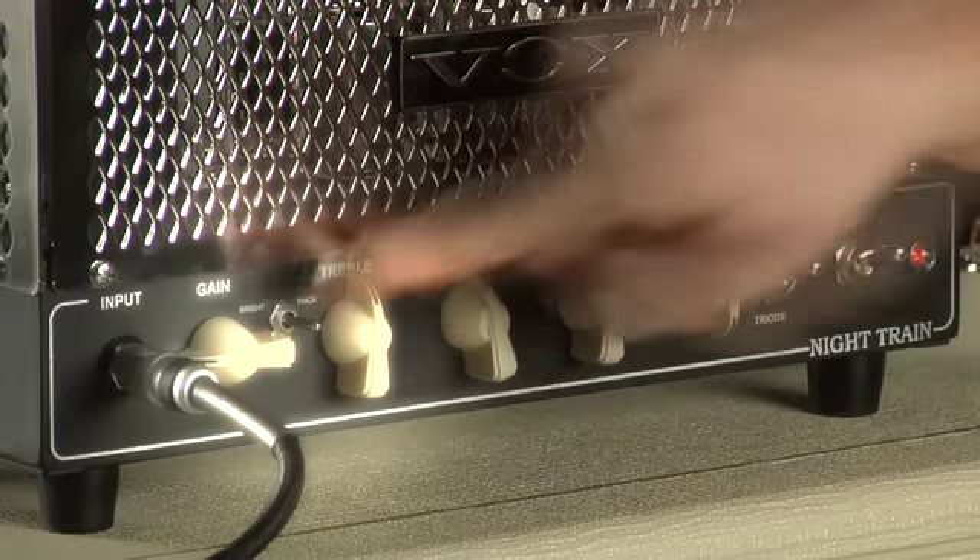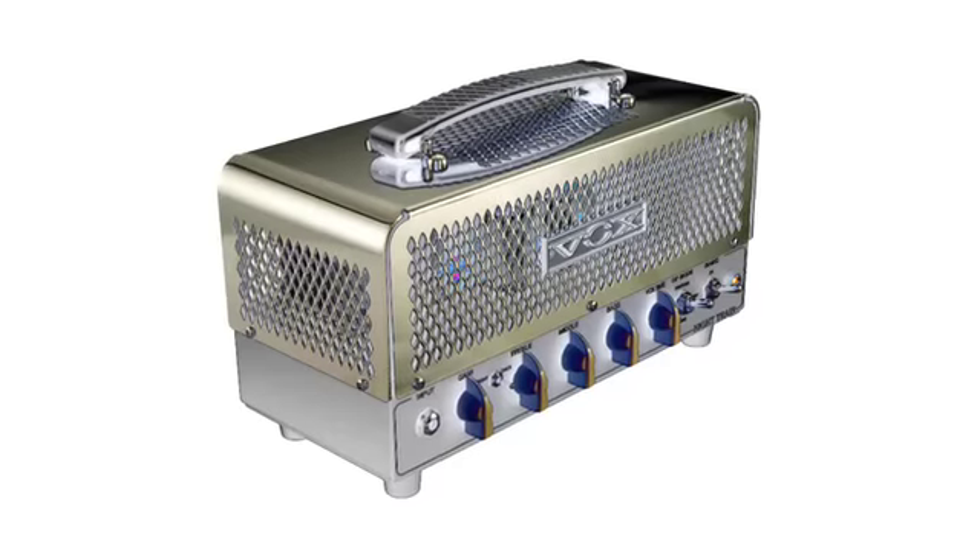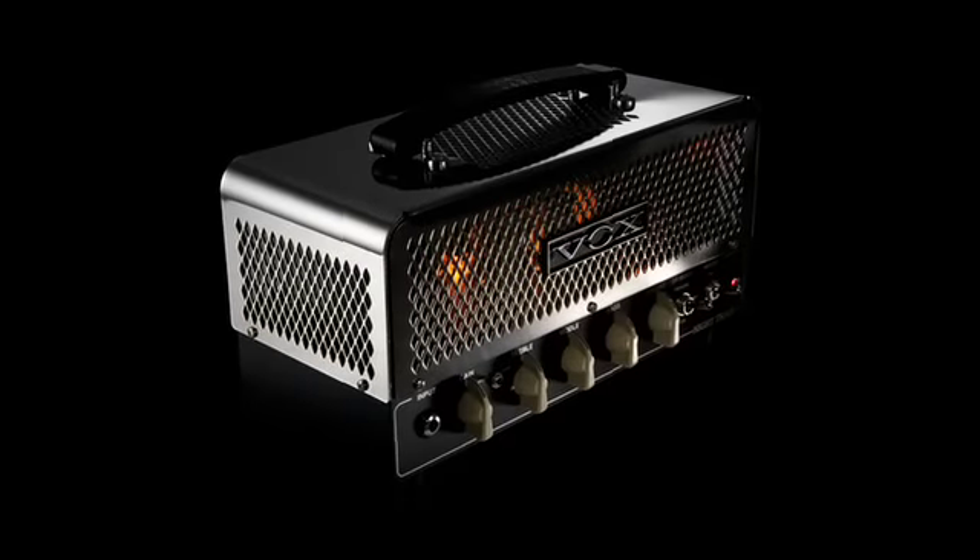Switching the Night Train to thick mode bypasses the tone controls, which simplifies the signal path. This gives that fat, aggressive sound that is pure tube tone.